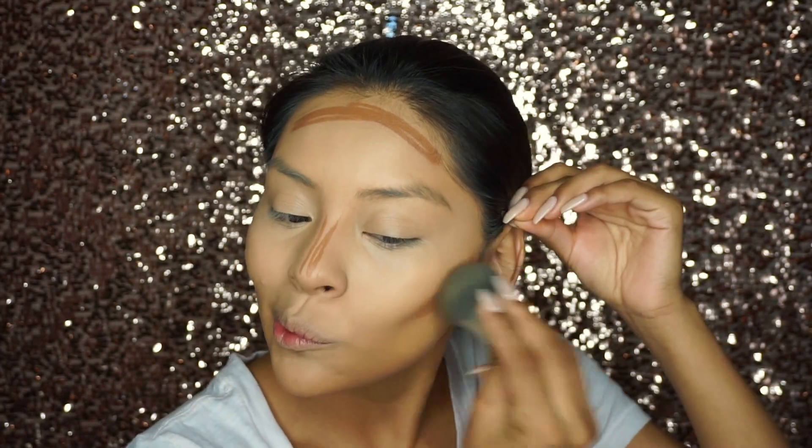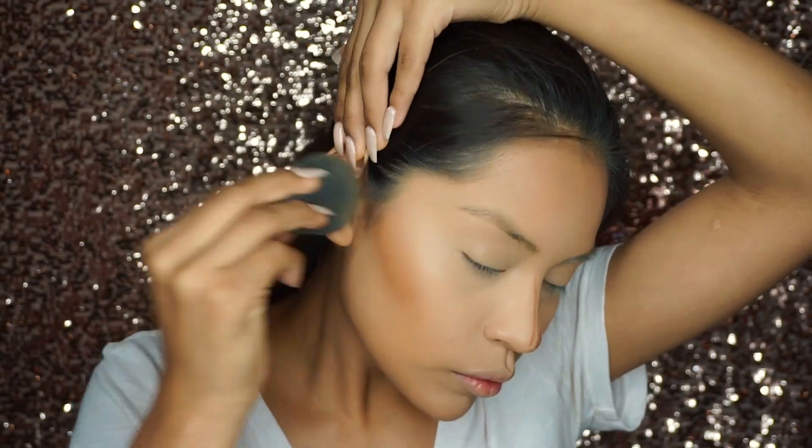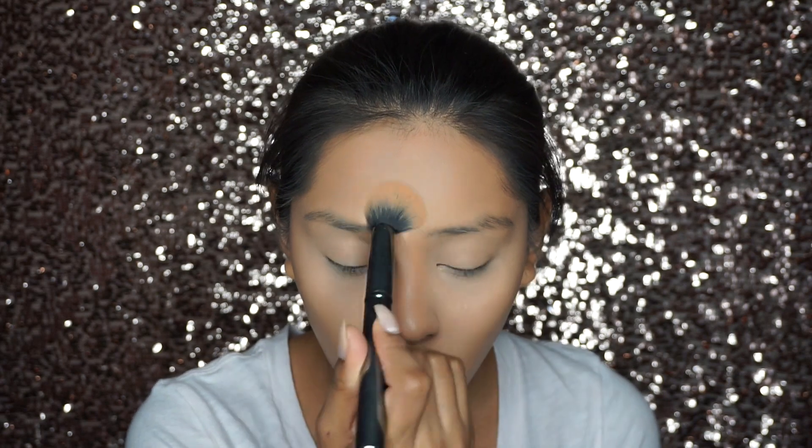We're not going to be baking today, but we are going to add a little bit of powder under our eyes to set our concealer. I'm using the Caron de Bache powder in translucent, and I'm taking this Morphe G37 brush, putting a little bit of the powder on my hand first. This is what I've been doing lately and it works so well for setting my concealer. It just doesn't add cakiness — it's kind of like using a pressed powder but not really. I used all of it up, so no product wasted.